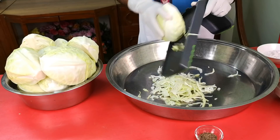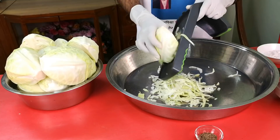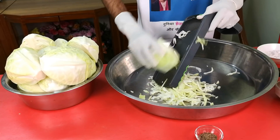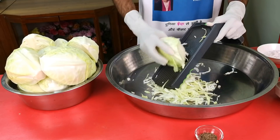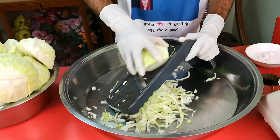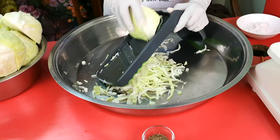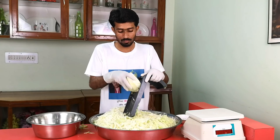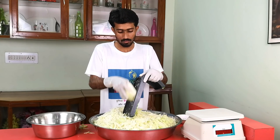Using a mandolin slicer, we slice the cabbage into small strips and place them in a large mixing bowl. We can also use a sharp knife, or if we have a food processor, it's very easy.